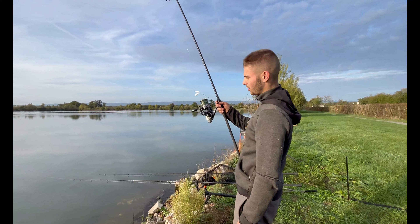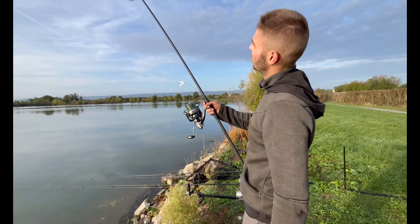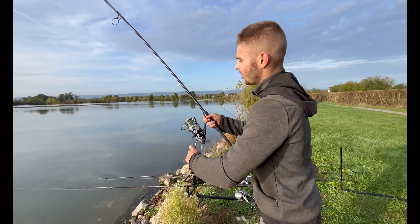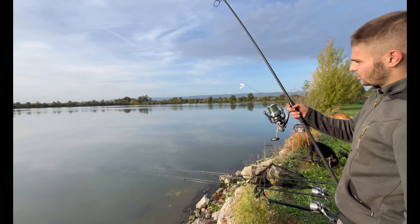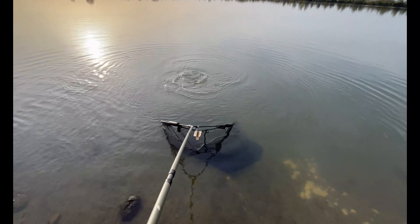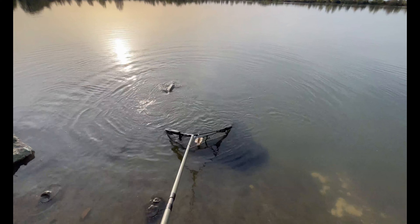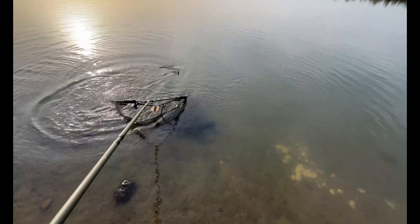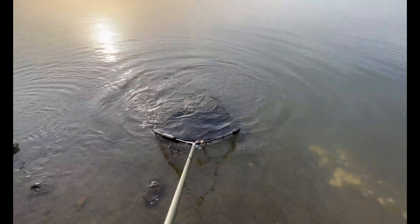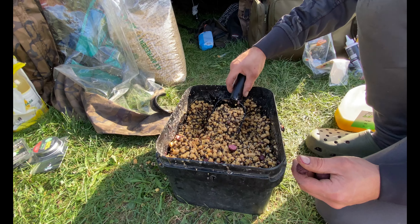So this morning we got up at 7:30, before sunrise, and placed the rods. All three rods are placed right on the baited area. The closest one is directly on the bait spot, which means the fish have really moved in. The fish are feeding on the bait because we put in a good quantity this morning — a really good quantity.